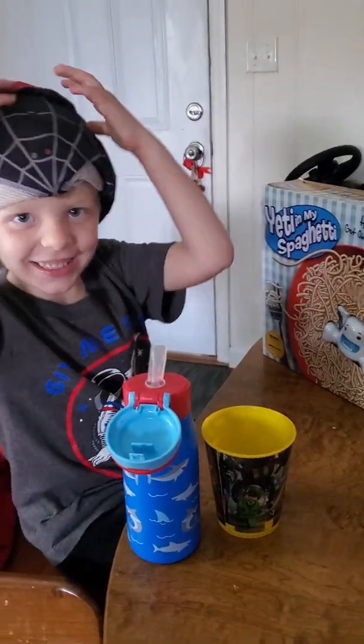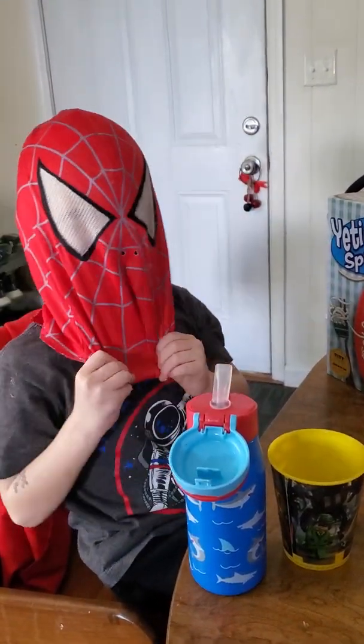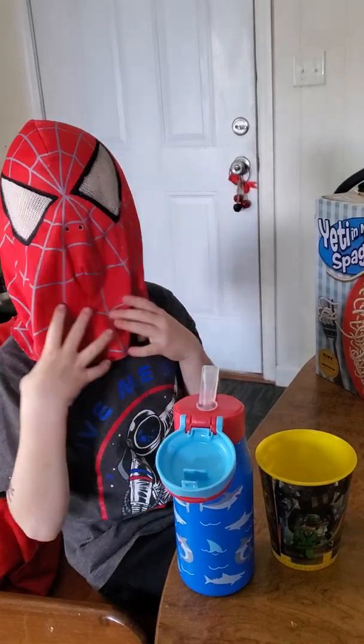Hi, this is me, Sebastian, and look, I have this cool math I'm doing.